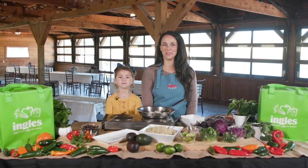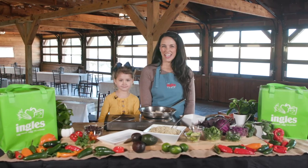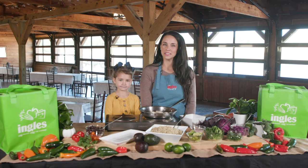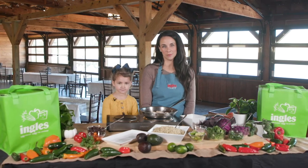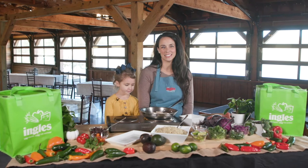Hello and welcome to the Ingles Table. I'm Angela Ramsey and this is Kendall, and we're going to show you how to make our recipe for mahi-mahi fish bowls. We picked up everything that we need from our local Ingles, so let's get started.